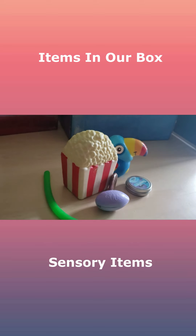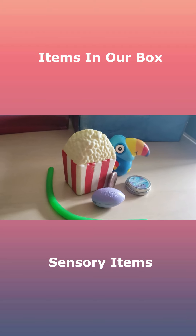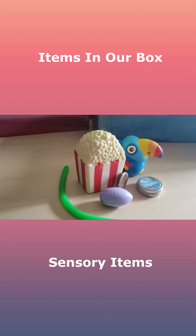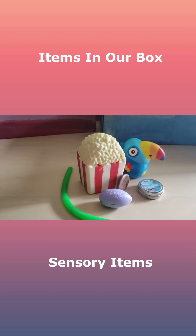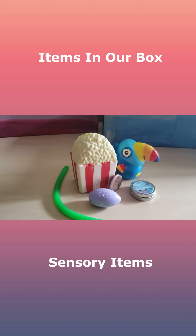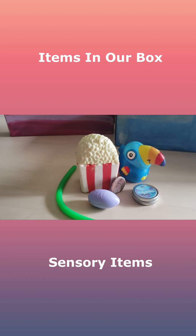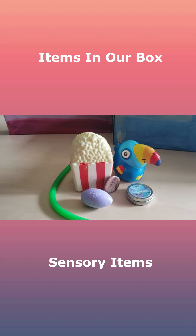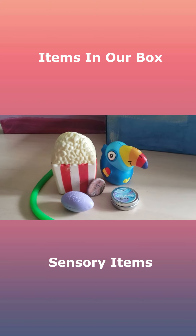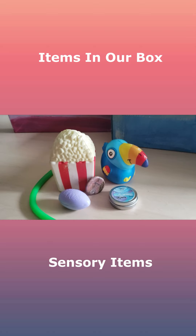The next thing we did was add in some more sensory items — stuff like putty, squishies, fidgety type toys, a worry stone, stuff like that — so she can be doing something with her hands when she's feeling stressed, worried, or angry. The putty specifically has worked really well for her during school time and homework time. She tends to get overwhelmed while learning, so it's been great to have her stay grounded without causing any distractions for her or classmates.